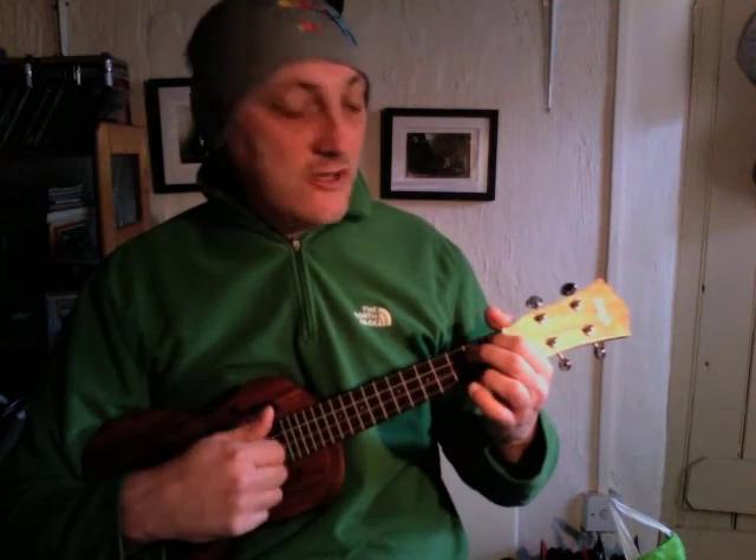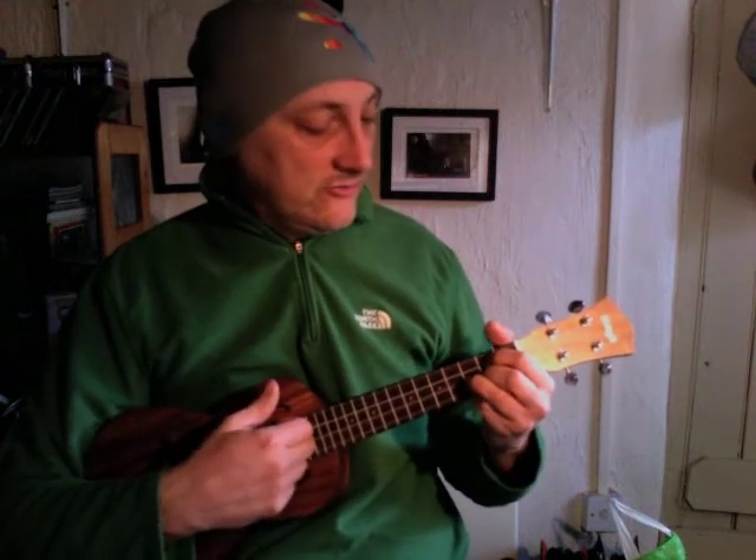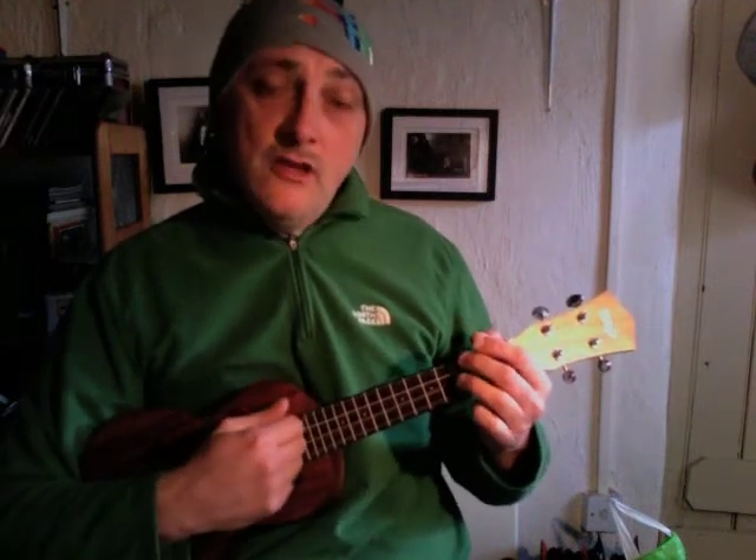Then I'm going to go to an A seventh — one finger there — or you can use an A chord. Either of those is fine. Then a D seventh, and then to the G chord. You finish with, in effect, two counts of the G.